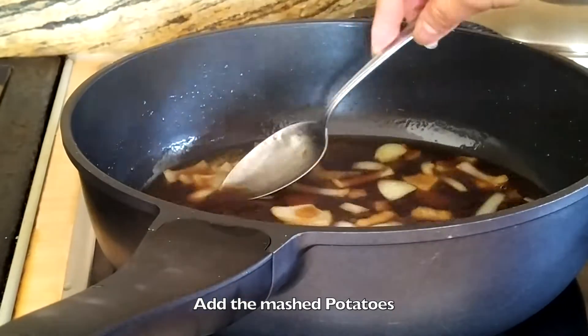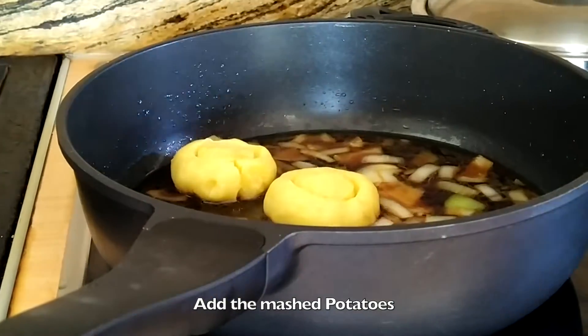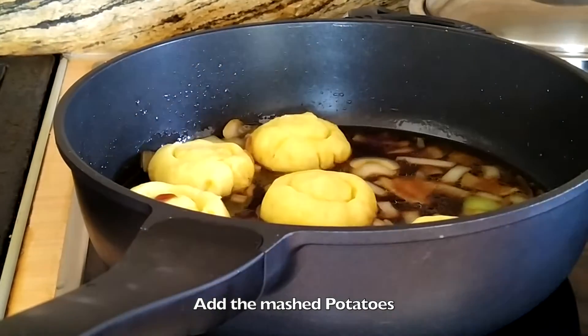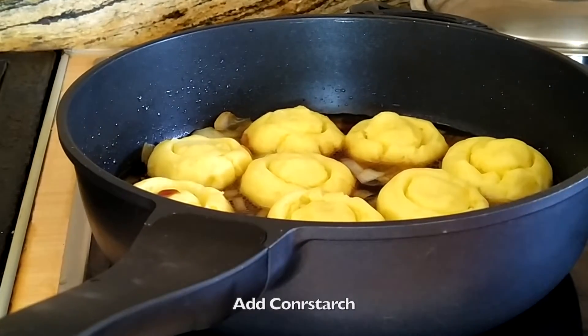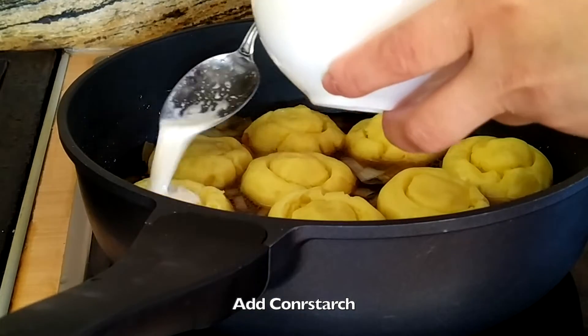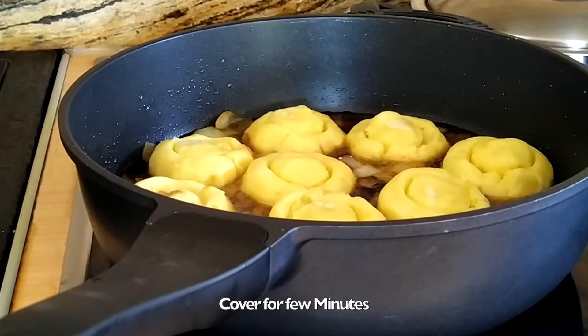Add the mashed potatoes, add corn starch, and cover for a few minutes.